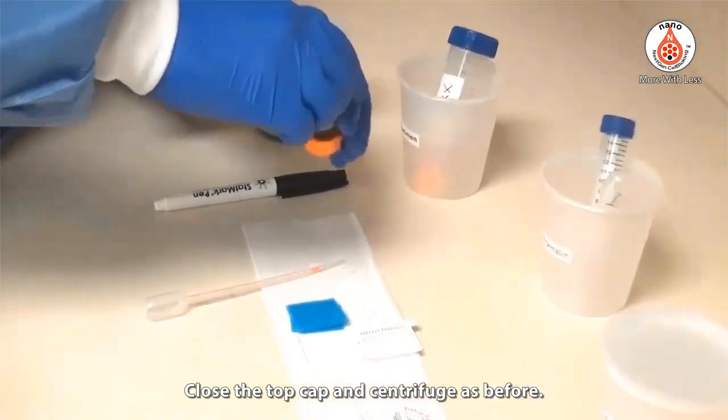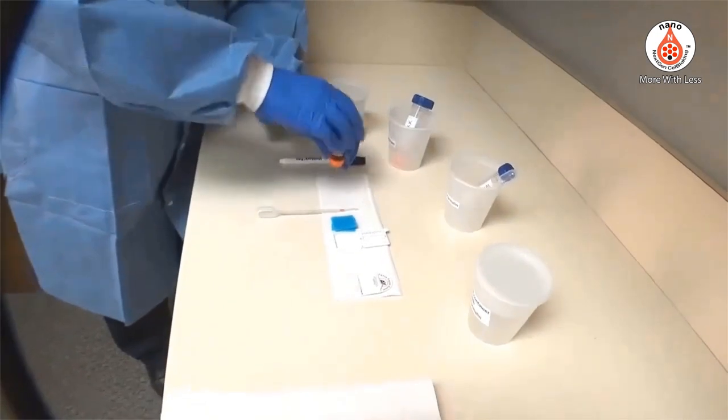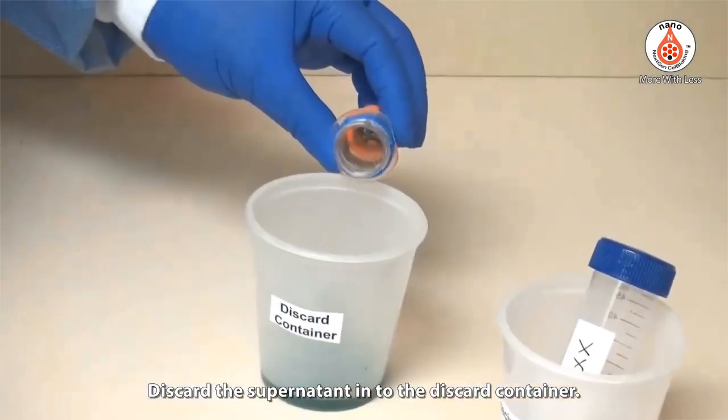Close the top cap and centrifuge again at the same settings as before. Discard the supernatant into the discard container.